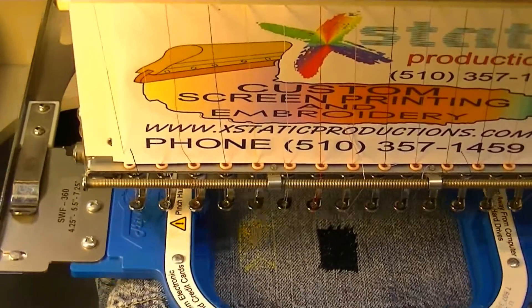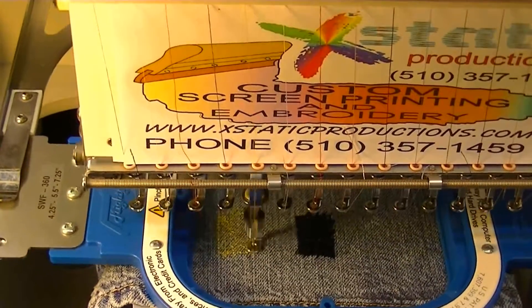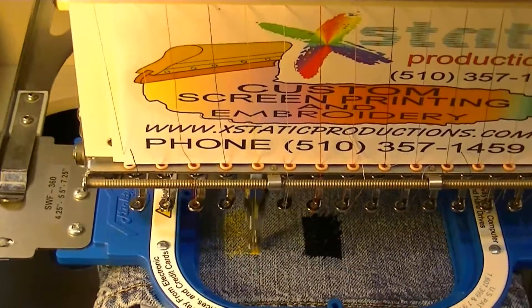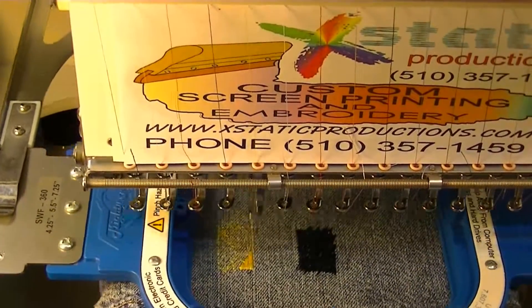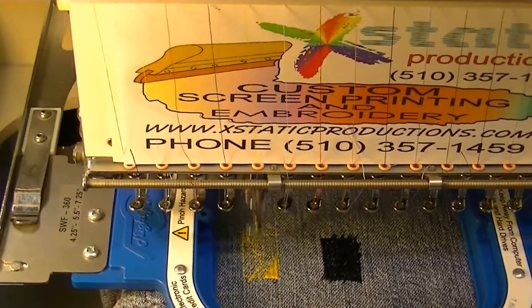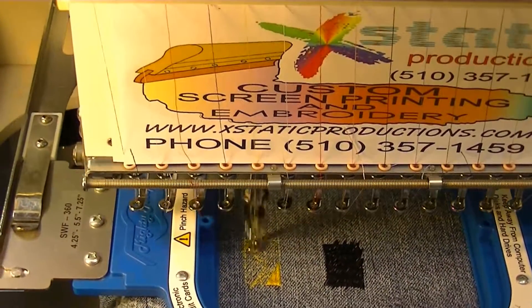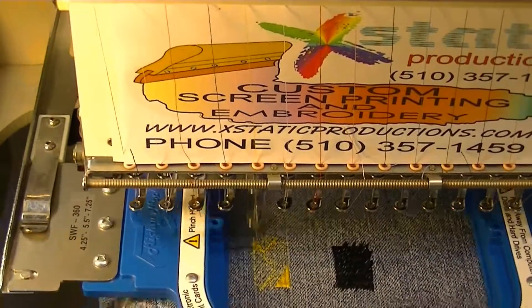We're going to be doing some projects on jeans — this is the first one. This is one of our first videos for Ecstatic Productions and the first embroidery video. I hope you're going to enjoy it. We're also trying to put together some videos for screen printing.